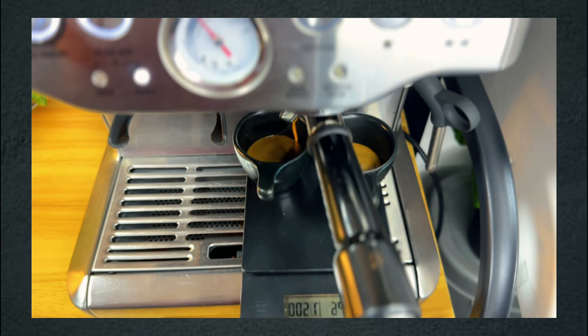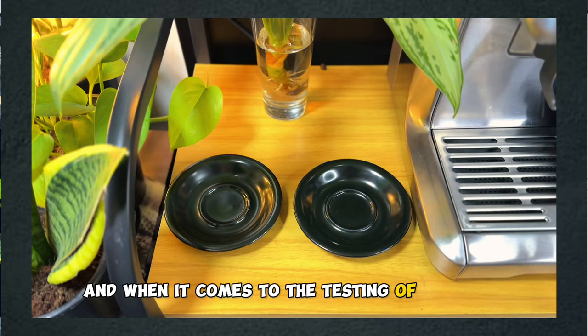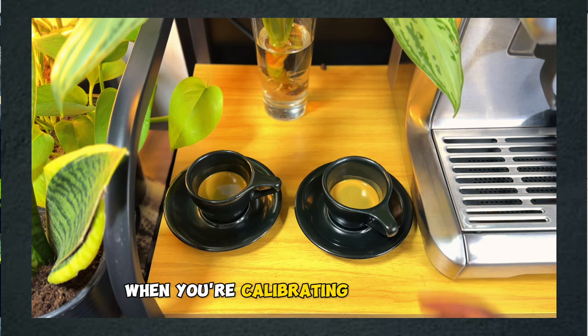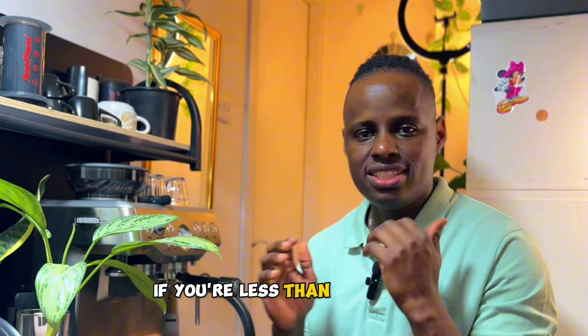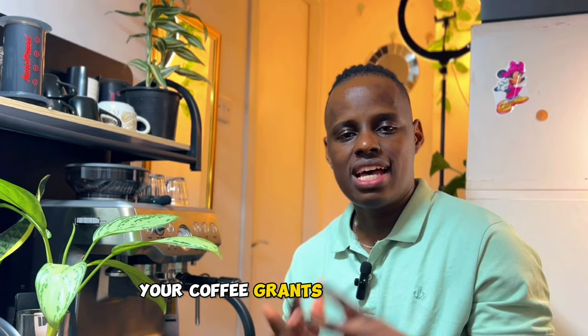This is our ideal extraction of espresso. When it comes to tasting, this is going to be a well-balanced shot of espresso because we have followed the parameters needed when calibrating your coffee. The most important things to focus on when extracting are the brew time and the flow of espresso. If you're under 25 seconds, your espresso is flowing too fast. If it exceeds 30 seconds, your coffee grains are too fine and you need to adjust to a coarser setting.